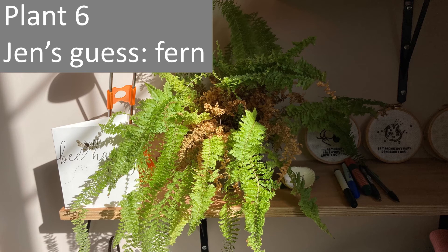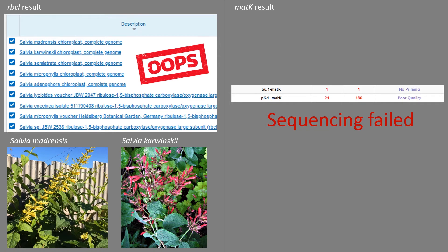Moving on to plant six — my guess was that it was a fern. The RBCL result came back identical to the salvia. Oops — that was a pipetting error on my part. I must have pipetted the wrong DNA in there, so I apologise; that's a shame. And the sequencing results failed for the MATK as well. So we don't know what it is because none of the sequencing actually worked for that one.